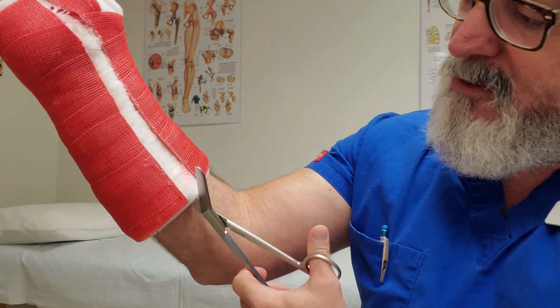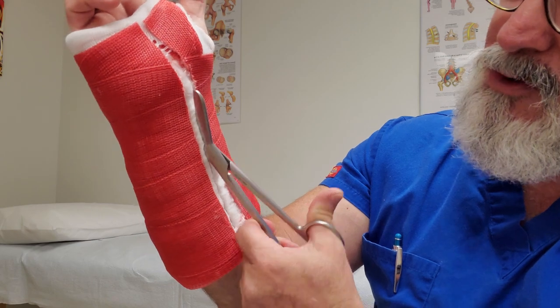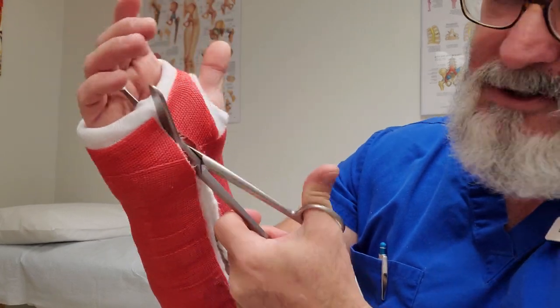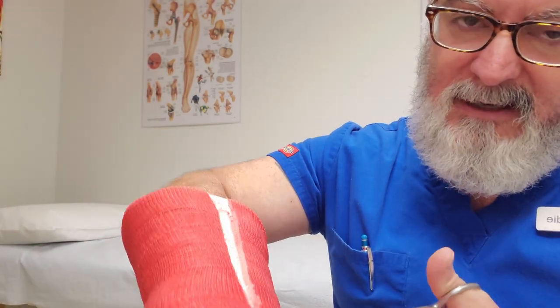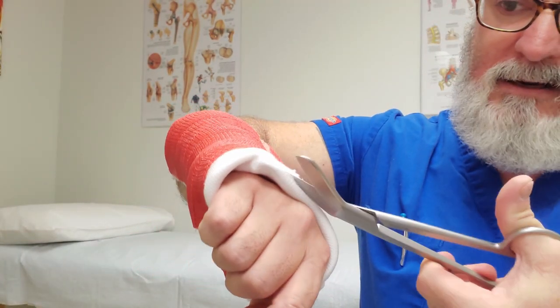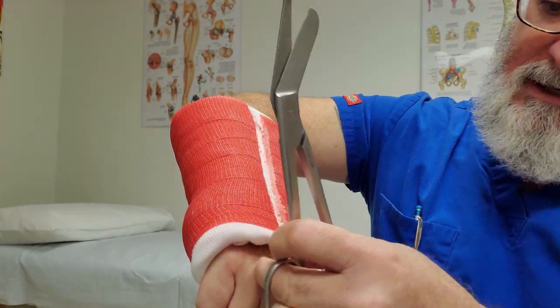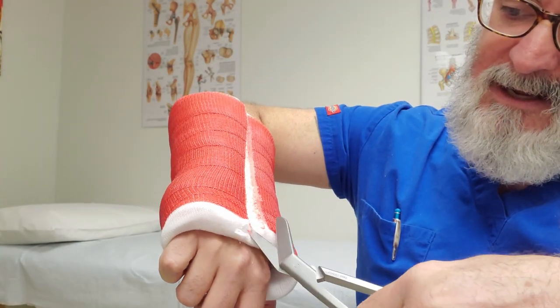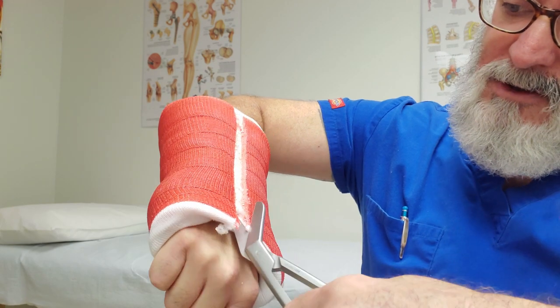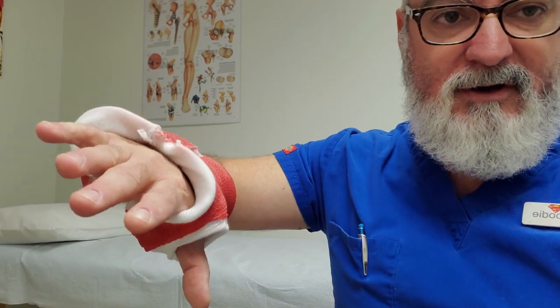Then you get regular safety scissors and just cut through the cotton. Now, if you have somebody who's a little nervous with the scissors, here's a trick: you can cut the lip of the stockinette and run the scissors between the stockinette and the cotton, so the scissors travel the length of the arm between those two layers. That keeps the scissors from rubbing on the skin and helps with the fear factor on kids as well.